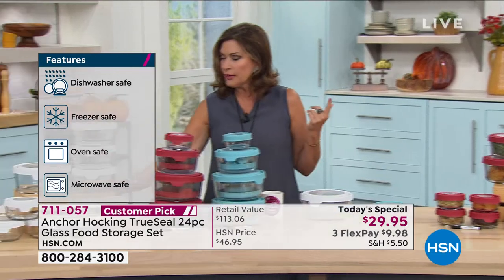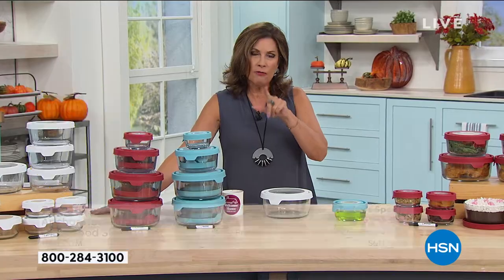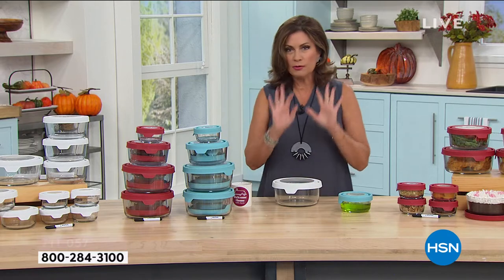If you look at just the value — for the four one-cup containers alone, the value is $35.96. You're paying $29.95 and getting all those others too. Tracy, I think one of the most important things about this is that tab. You get the perfect seal with TrueSeal. I love having this because it just comes off so much easier. I had another storage piece the other day — it took me five minutes and maybe a broken nail to get it off.